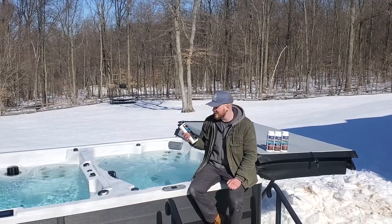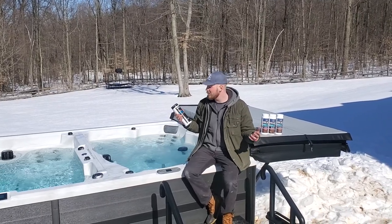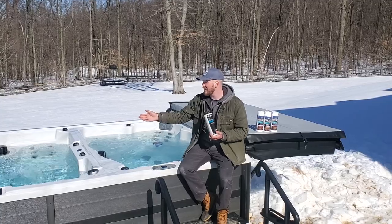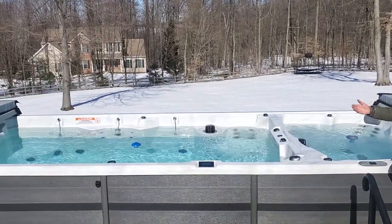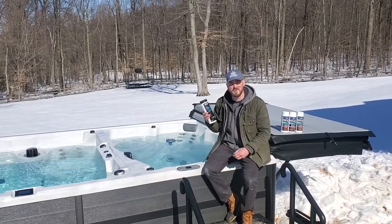The next chemical I'll be talking about today is called spa shock — oxidizing shock. There are a couple of names for it but it's all essentially the same. Our bromine tablets are what maintain clean water and a clean tub, and this is what you're going to use every time you get out.